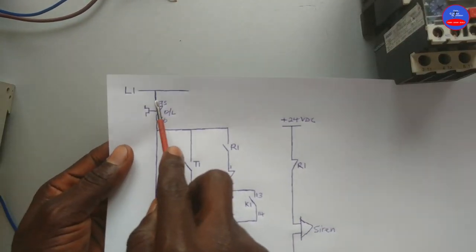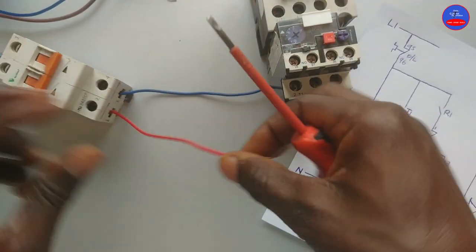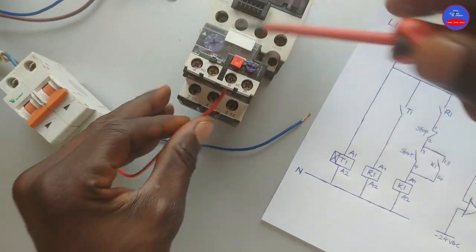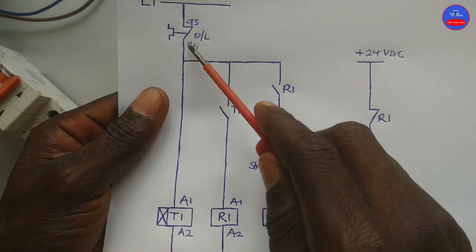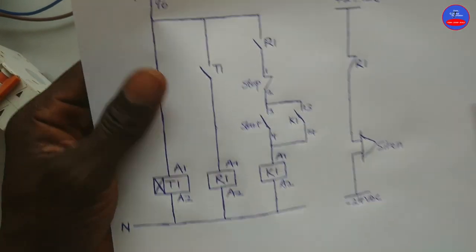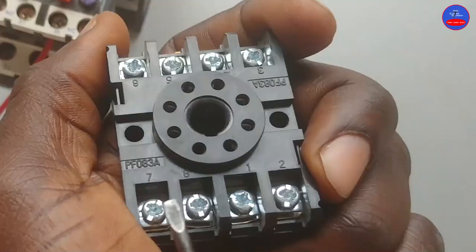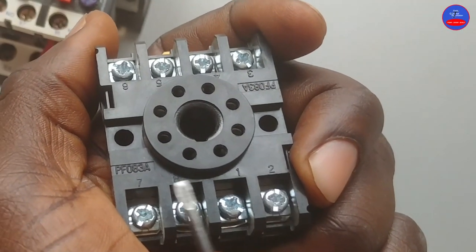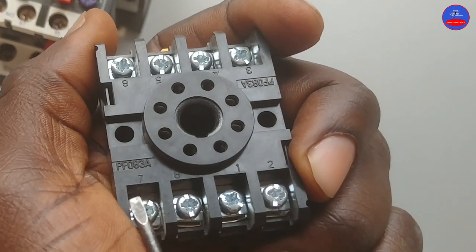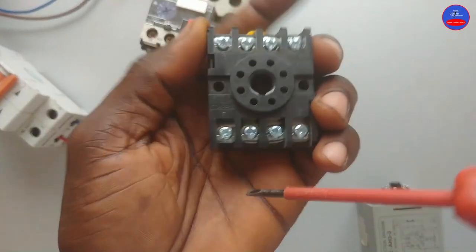From Line 1 to terminal 95 of the overload. From terminal 96 of the overload to timer coil A1. Terminals 7 and 2 are the timer coils; they are AC so you can connect live at either 7 or 2. Let's connect at 7.